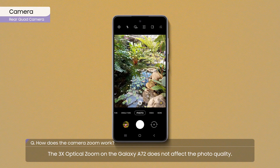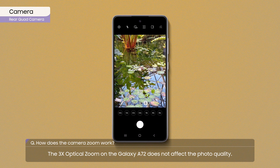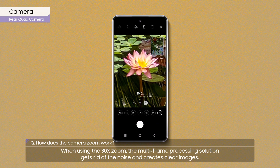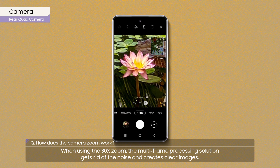The 3x optical zoom on the Galaxy A72 does not affect photo quality. When using the 30x zoom, the multi-frame processing solution gets rid of noise and creates clear images.